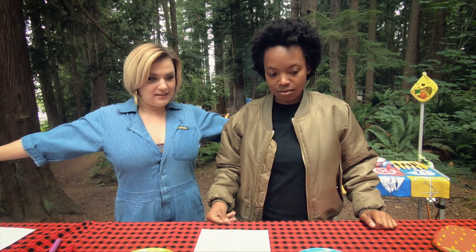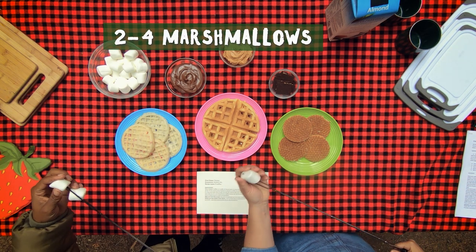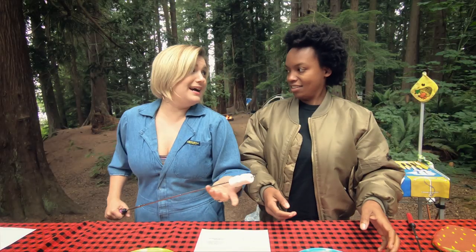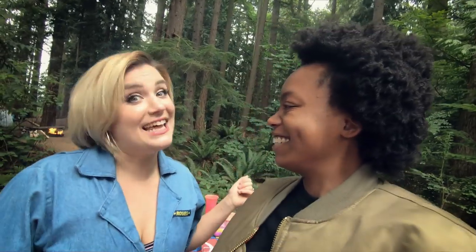I guess we start with the marshmallows. Let's do it. Are you going to do two, Takiyah? I was going to say four, honestly. You're taking it there this morning! Are you a light-the-marshmallow-on-fire kind of s'more maker, or are you a slow burn? It just depends on my mood. Sometimes it's burnt, sometimes it's not. It's like life.